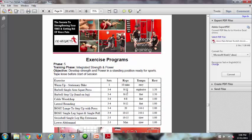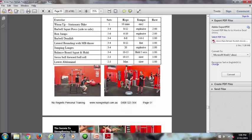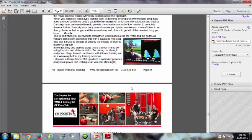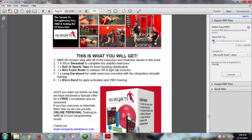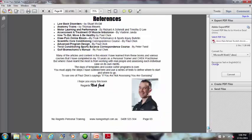From there it progresses to integrated strength and power, and the last phase develops power in a standing position ready for sports. I also touch on nutrition and a few things to be careful of, including cycling. There's a summary, information on how to get the kit, stories from people who've done well with it, a certificate, and references to look everything up.